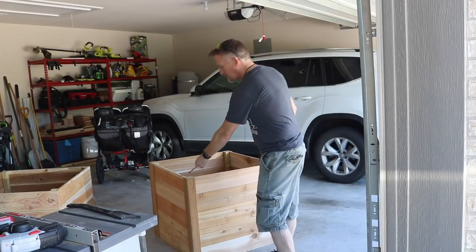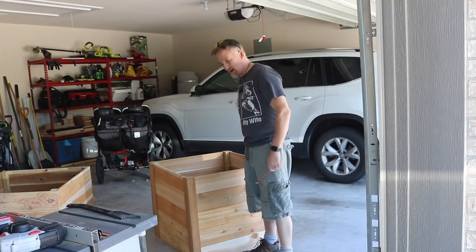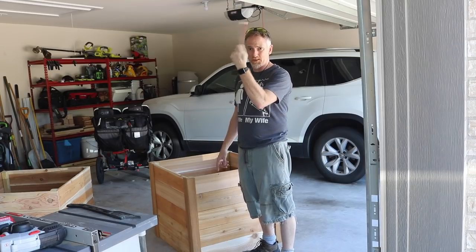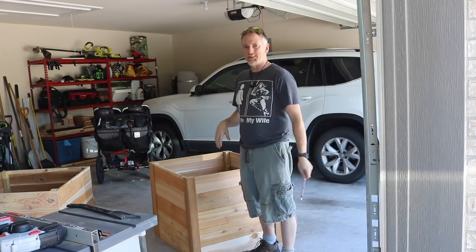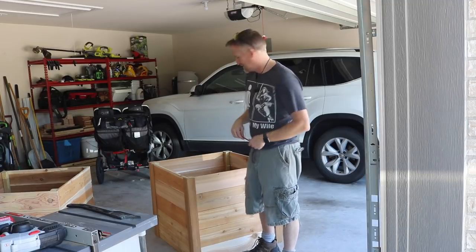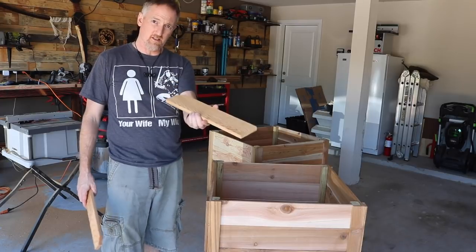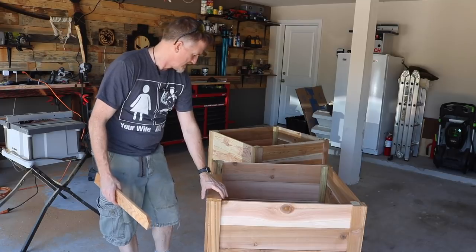That's the corner trim done — took about 30 minutes, probably would have been 20 without the camera. It's not super pretty up here but it's going outside, so you could stop right here. I'm gonna run a lip all the way around to cover up the top. I already have my table saw set to two and a half inches for these pieces, which gives just under a three-inch piece, and that happens to fit almost perfectly over all of this.